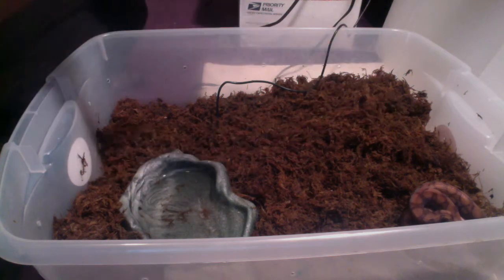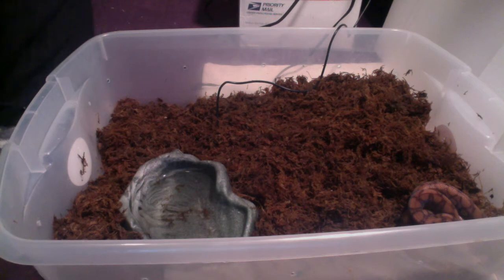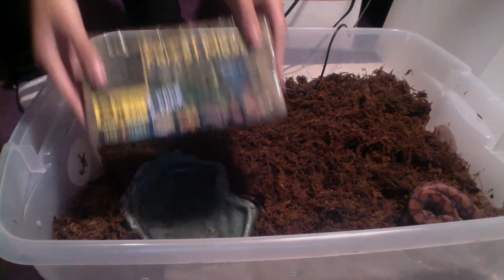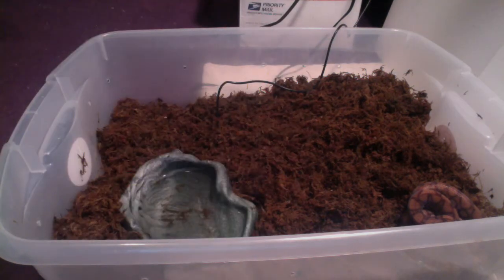Basically, Moss was in a brick. Quite similar to this. It is now not in a brick.